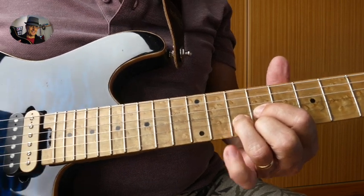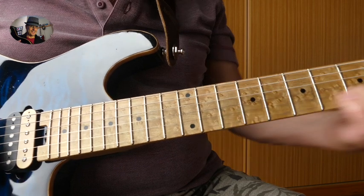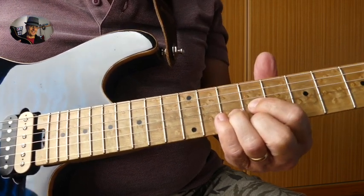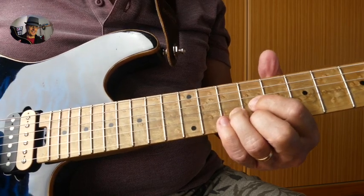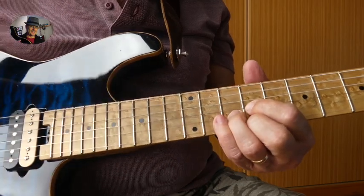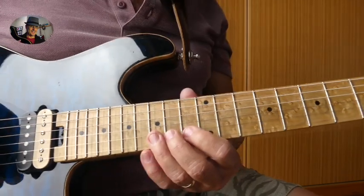That A triad is basically the D-shaped chord on the 9th fret. This makes a nice melodic sound — let everything ring. So that's how that first lick ends.